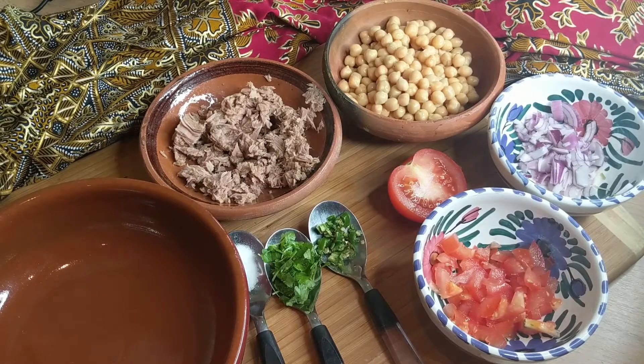Hi everyone and welcome to Recipe Lounge! Today I am making a Spanish-inspired salad, and it can be served as a main meal or a lunch.